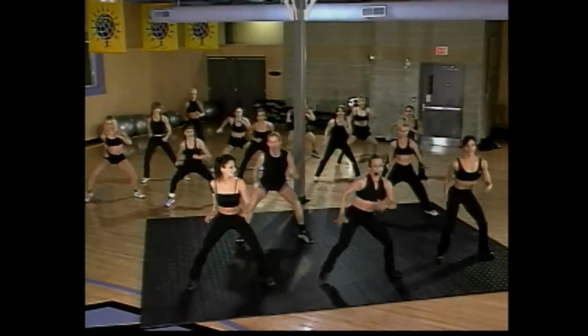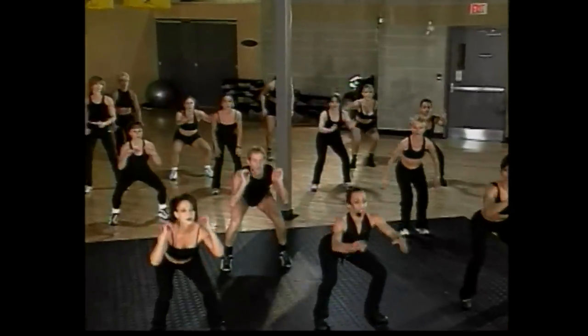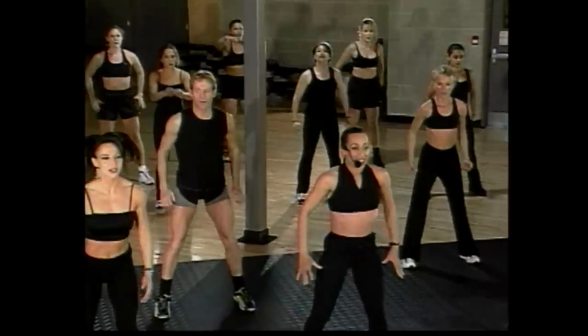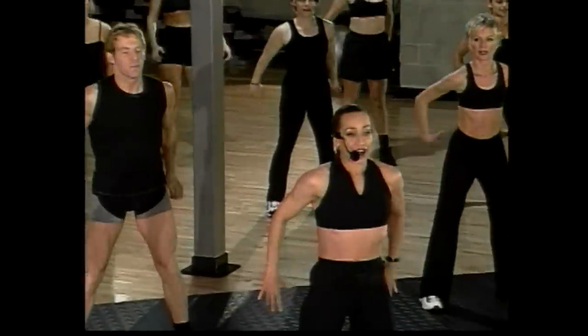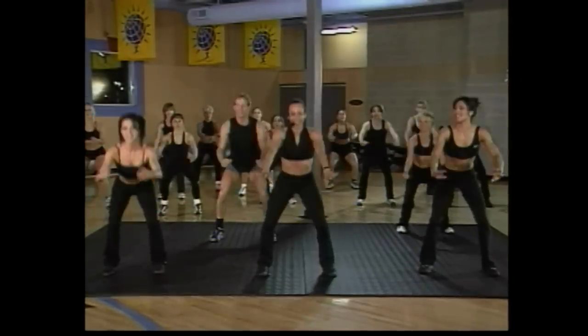A little bit deeper, guys. Last four, go four, three, two more, two, one more. Squat it down — press, lift, press, lift. Four more, here we go. Come on, four, good Anna, three. Thank you Madonna, one more. And again.